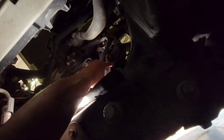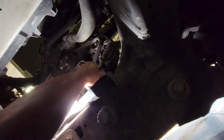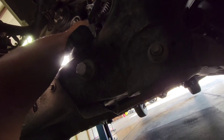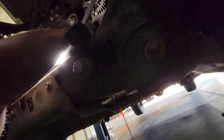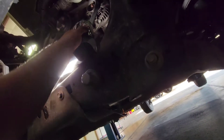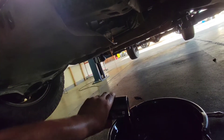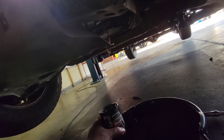Let's just go ahead and finish undoing it. Bad design — and it better not start leaking from up here now. There you have it. Here is the filter. Drain that sucker out, then we'll go ahead and clean that surface and install the new one.